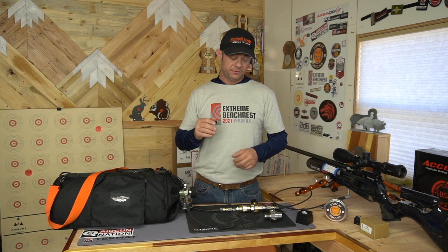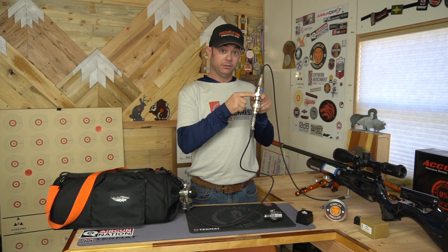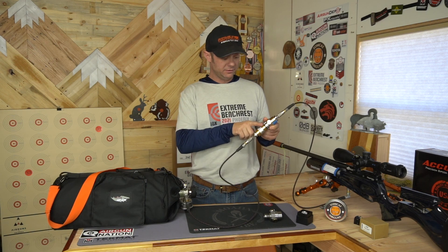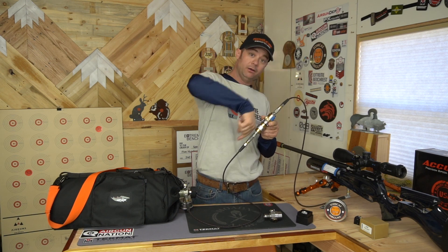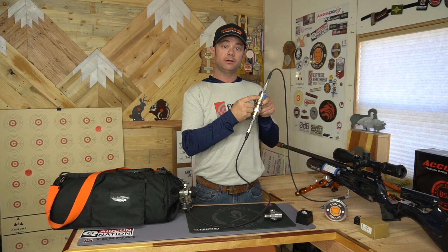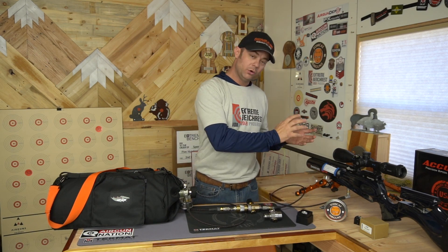One more thing: if you get one of these and have it in your system, you have to start using this bleeder. Even if it's directly screwed into your bottle via the DIN fitting and you use the bleeder on the bottle, you still have air in this line because air doesn't go backwards through the regulator. So you have to start using the bleeder on the regulator. That's pretty important, because you don't want air trying to go backwards through there — it's bad for it.